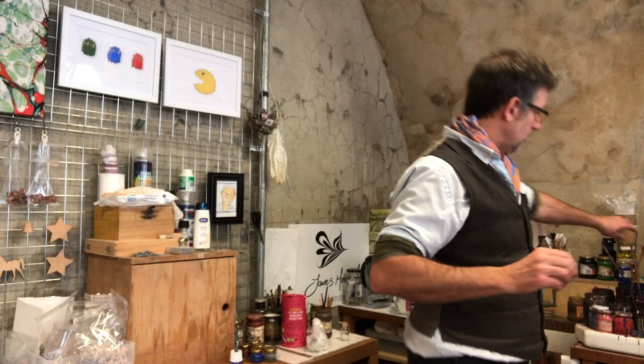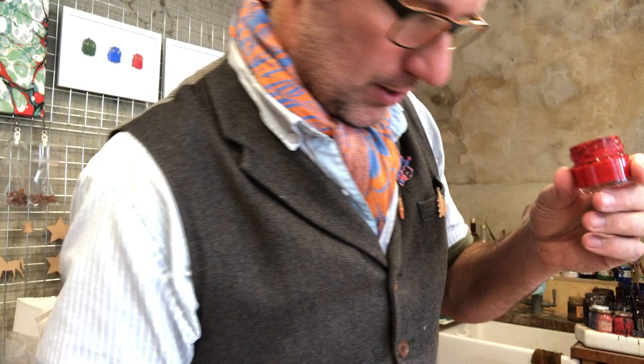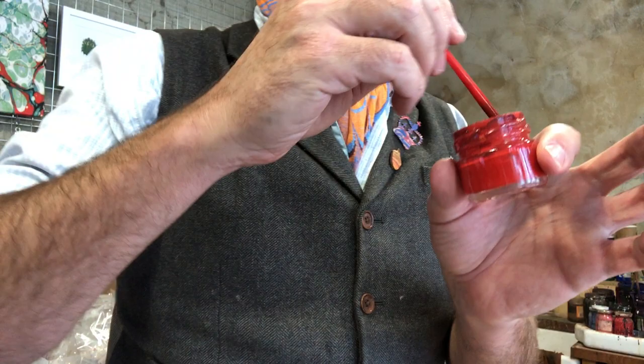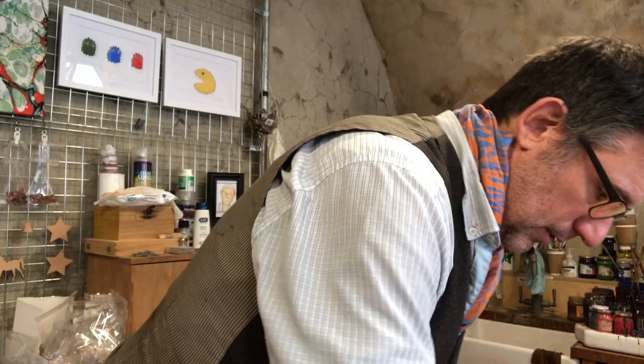For those using Ebru pigments, once I've got them formulated in the jar and I know they're working well, I transfer them from the bigger jars into the smaller jars. Then I transfer the gall acid into little bottles so that I can add it drop by drop. These ones are already balanced because I was working on them yesterday. When balancing in a small jar, just use a really tiny amount of gall acid and then test it drop by drop on the surface to see how it's dissipating.